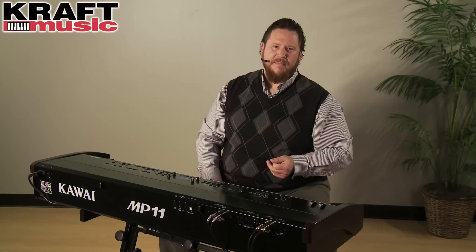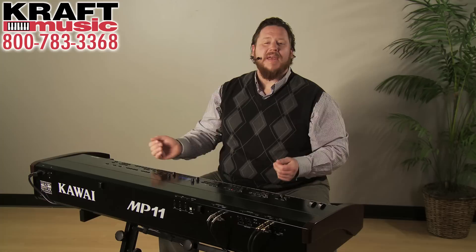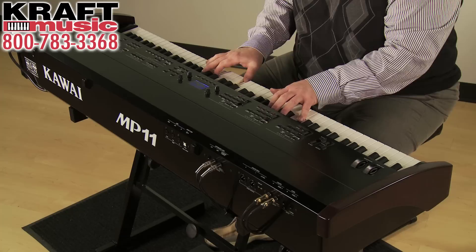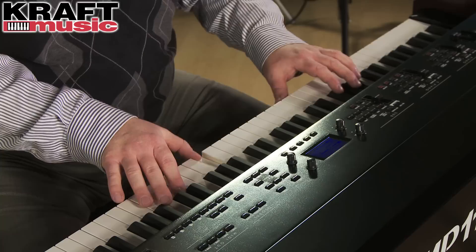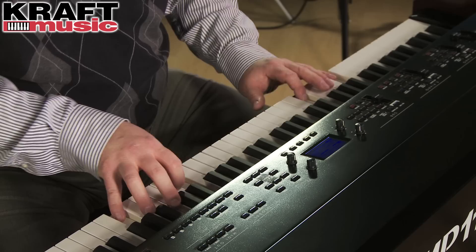There are many things about the MP11 that give you the feeling that you're sitting at a real grand piano, from the real wood keys to the ivory feel key tops. There's also a virtual technician that lives within the MP11. On a real grand piano, you'd have a technician come over and tune it and voice it — you can make your hammers harder or softer for a brighter or darker tone. You can make these adjustments within the MP11, and you can also fine-tune strings and bring in mechanical noises like the sounds a hammer makes or the sounds the pedals make, right on board.